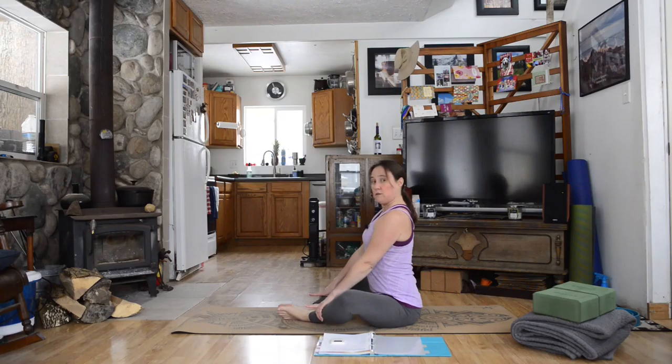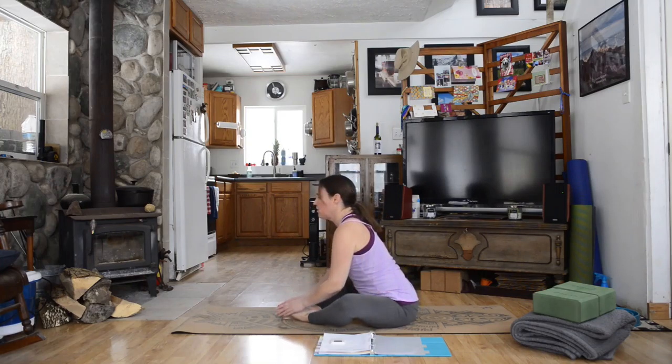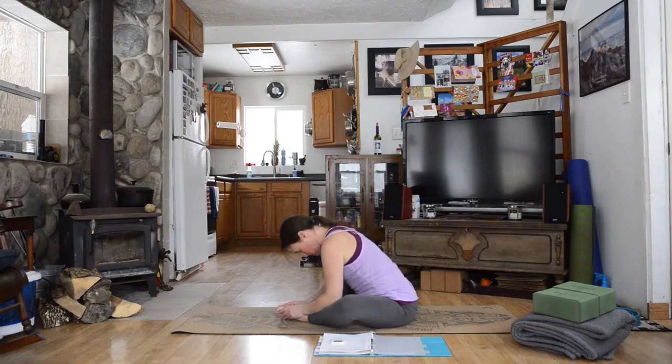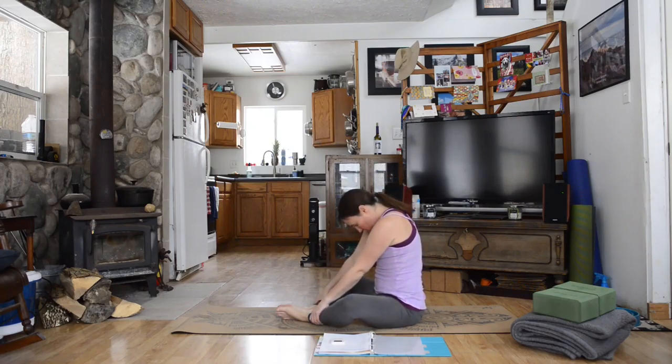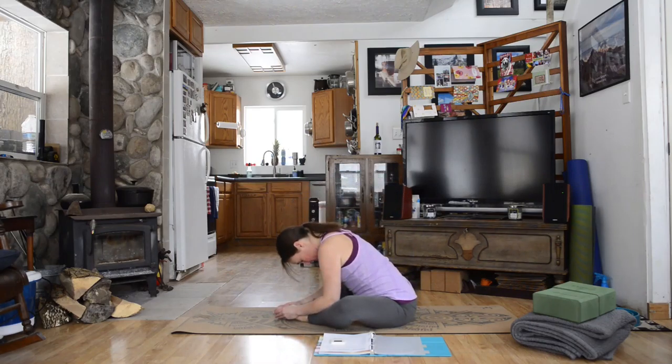From here, inhale through the nose, exhale and stay here — or if you're able, hinging from your hips come forward any amount with a nice straight flat back until you've reached that point, then you can round in a bit if you'd like to come further. What you want to avoid is just collapsing forward — if you need to stay more upright then stay upright, but if you can keep that straight back you can round your neck in. Breathe here for a couple of rounds of breath in and out through your nose, opening up the body.